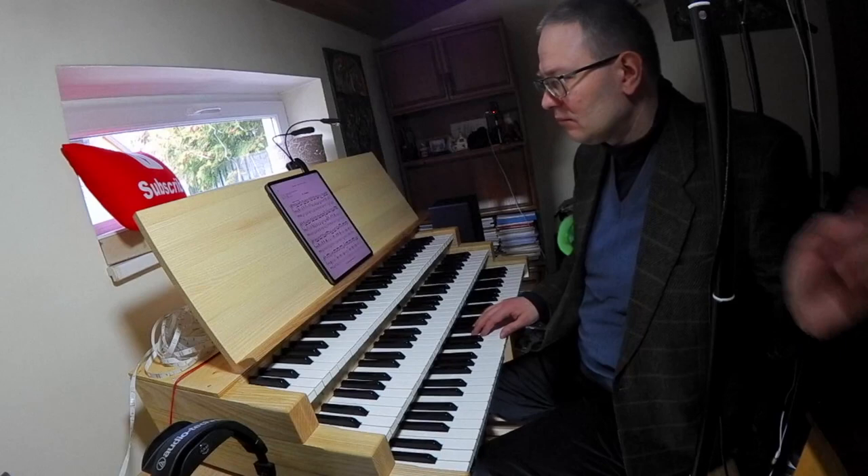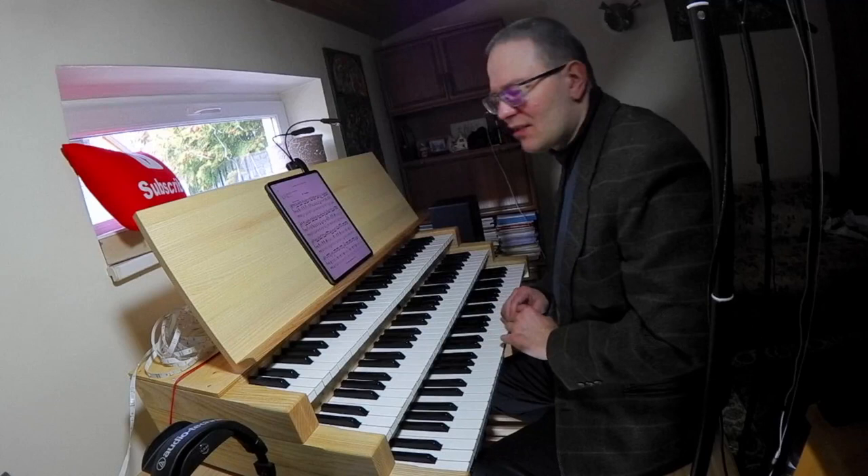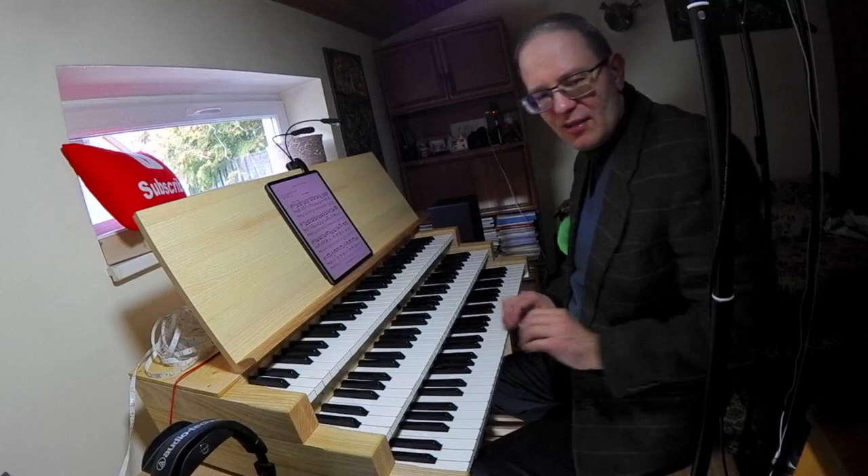Remember also: no hand motion like this — that's very pianistic. The staccato signs are original, so keep them, but don't lift your fingers off the keys either. So let's create a registration.